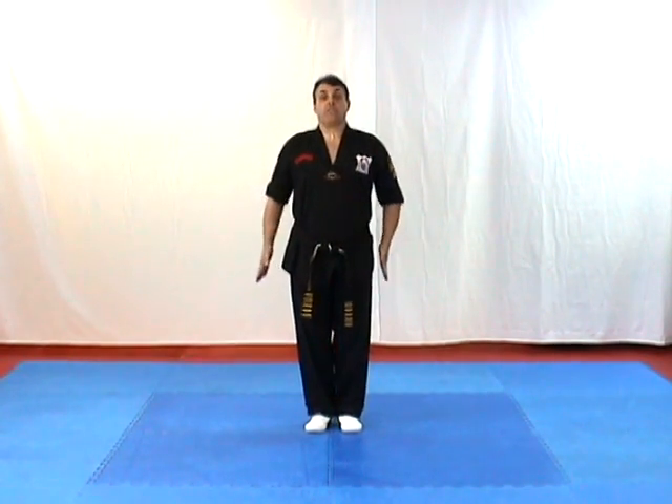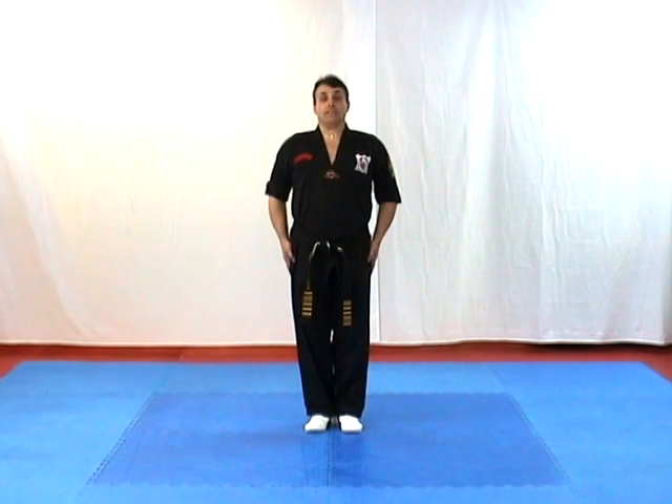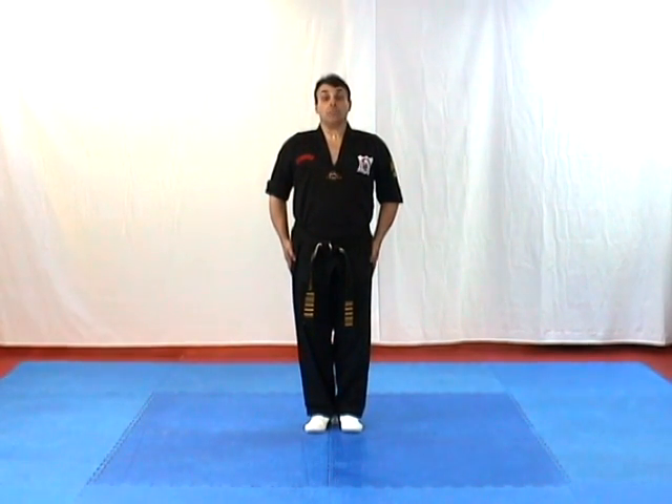We start at attention stance. Our feet are straight together, standing up straight, hands to the side. There is absolutely no moving at attention stance, and attention stance is the most important technique in martial arts.